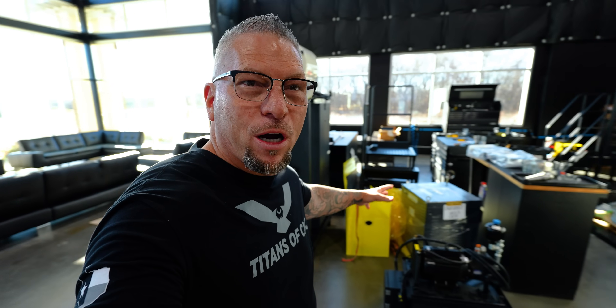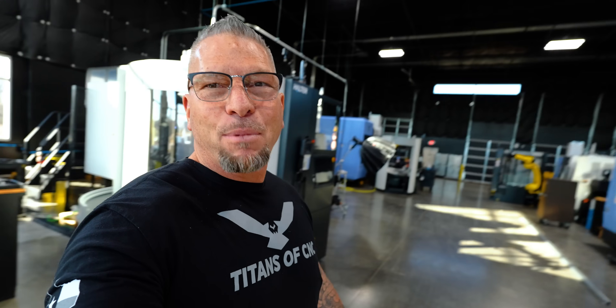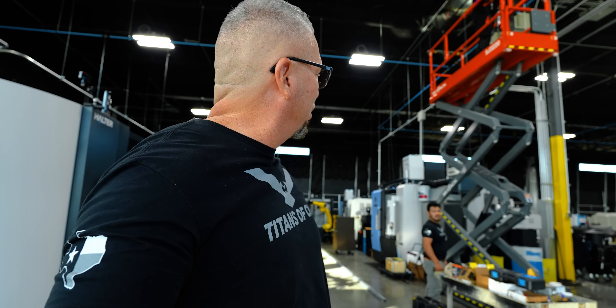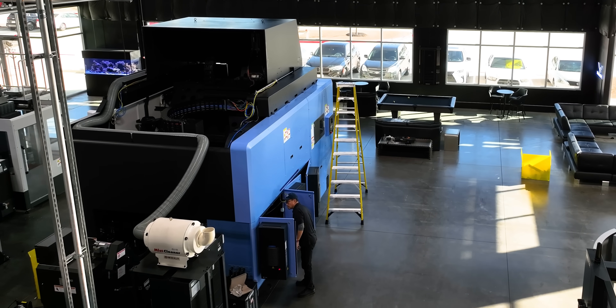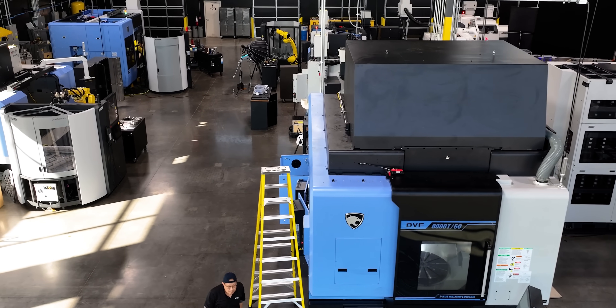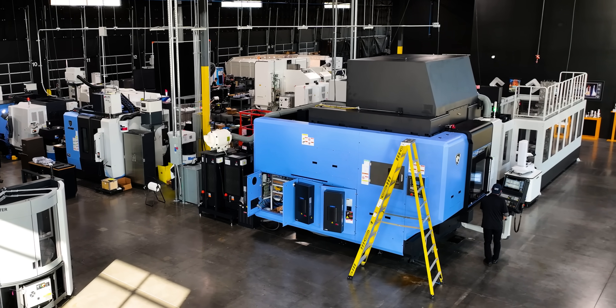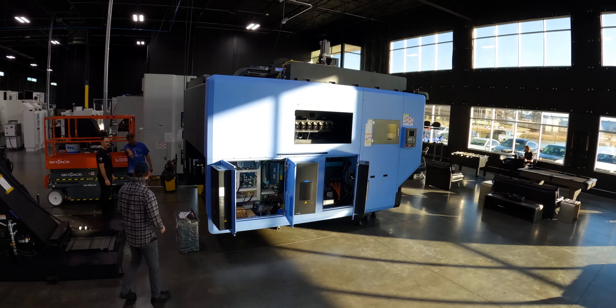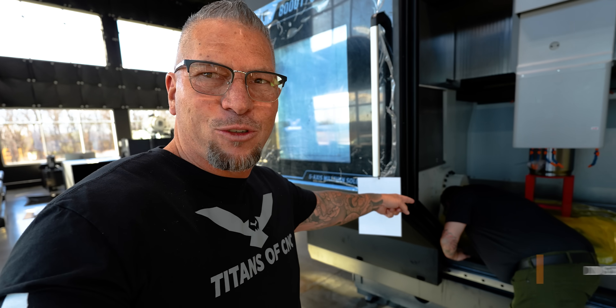It's got stuff everywhere right now. I've got my boy Adrian here — he's running electrical. It looks so good, right? You come over here and you see a nice corner, it goes down super nice. Now it's all about the setup.